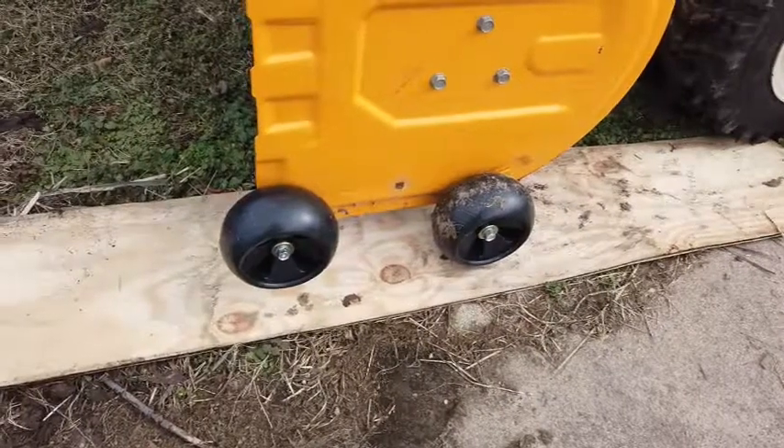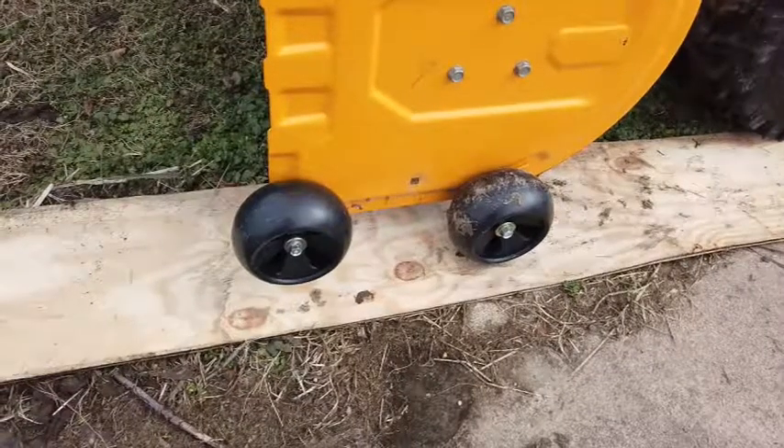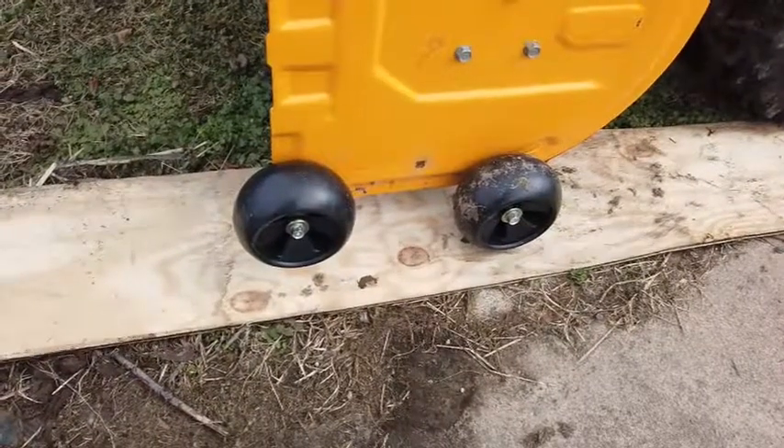Here's the snowblower. Instead of using skid plates, I attached four 5-inch deck wheels, two to each side, so the snowblower will not scrape up stones.